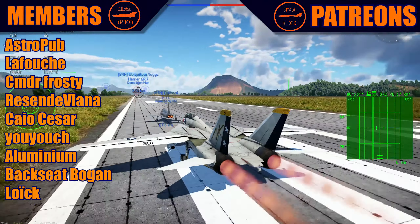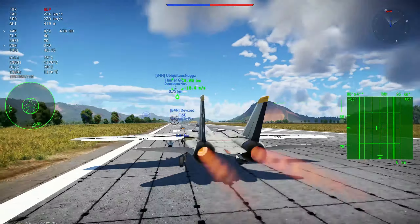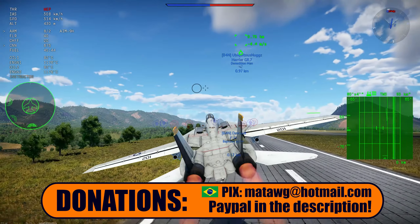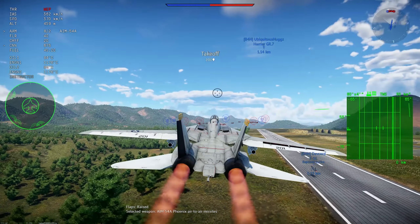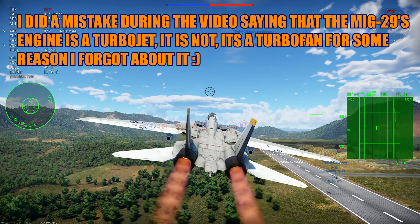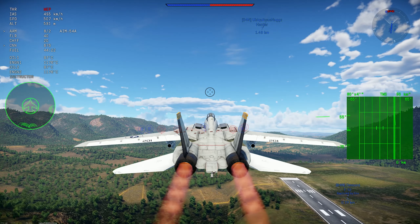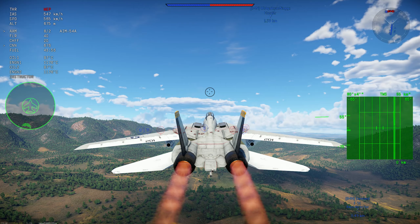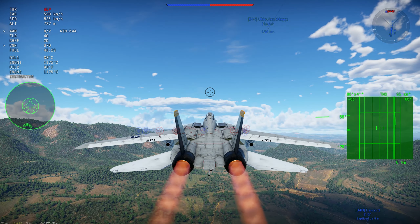Make sure to subscribe. We now have a donation option on PayPal and on Pix for Brazilians as well. If you want to help the channel, don't feel pressured, but the PayPal link is in the description. It's also on a button on the channel banner, and Patreon as well.